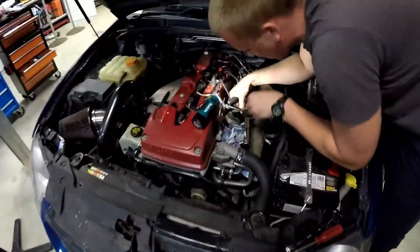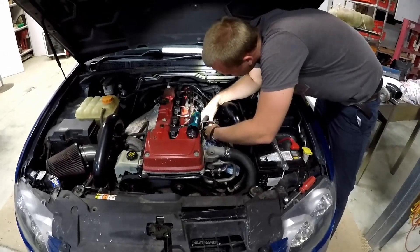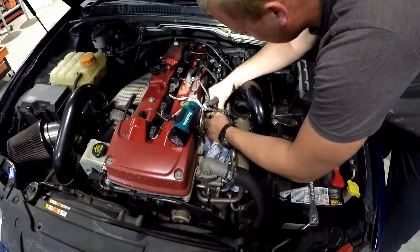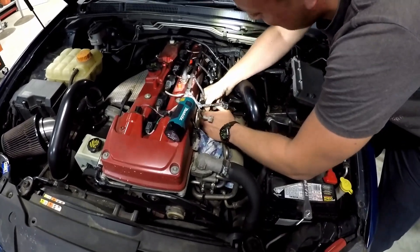All righty, here's me and Jack. This seems to be a common occurrence - late at night doing random things in my shed. But anyway, we are doing injectors in Jack's car. Jack's sort of... I don't know really, he's fondling an injector at the moment, I think.